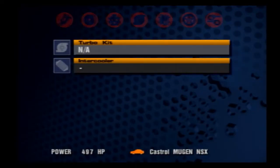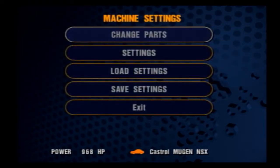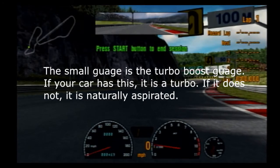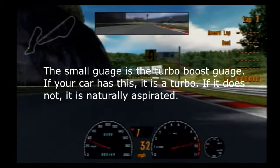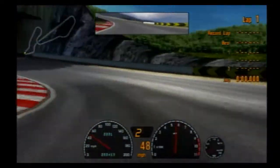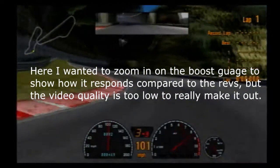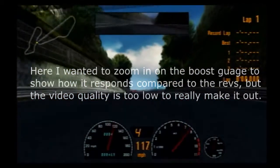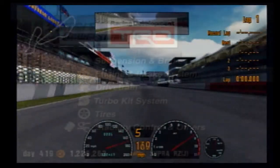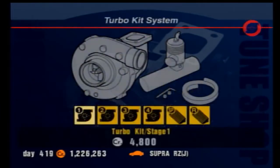Moving on to the turbo kit system — this is a bit different from the naturally aspirated engine. Naturally aspirated upgrades provide a flat increase to power; turbo kits provide a boost at certain RPMs depending on the upgrade you purchase. The horsepower increase granted by turbo is not flat — it shows you the max value the engine is capable of putting out, not what it always outputs. From stage one through to four, the turbo power increases, but also the RPM range increases — turbo kit one works more effectively in low RPM ranges, whereas stage four is only really effective at full revs and maximum power.